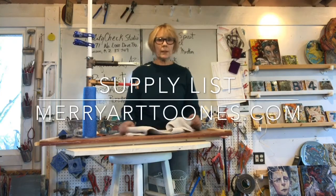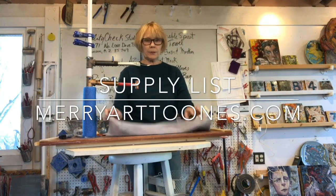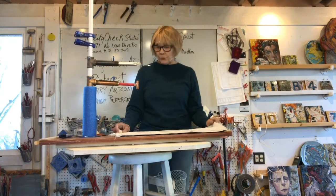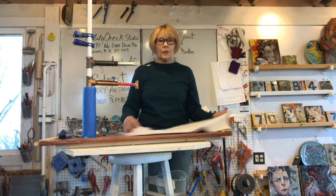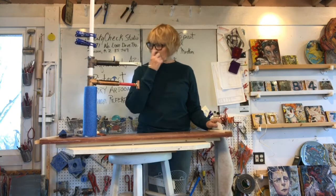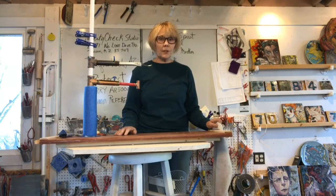This video covers the figure and the animal. The tile list will be different and I'll do that when we get closer to tile time. This armature is set up for the standing figure. January: number one is standing figure, number two is animal.